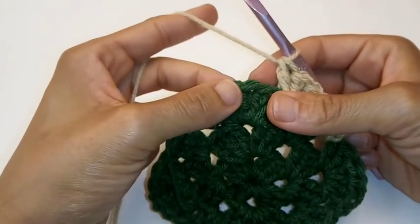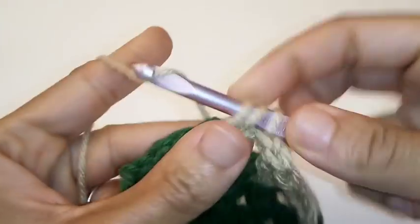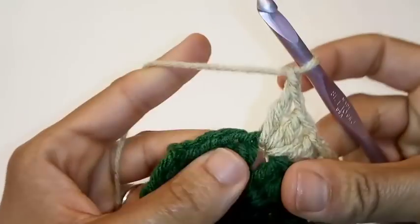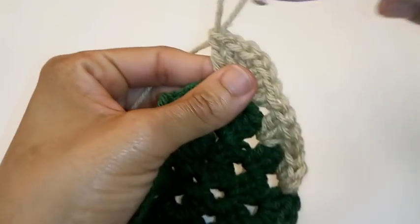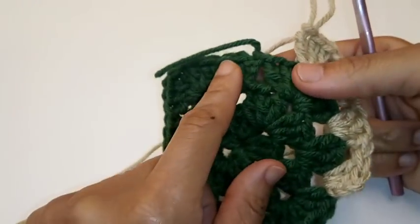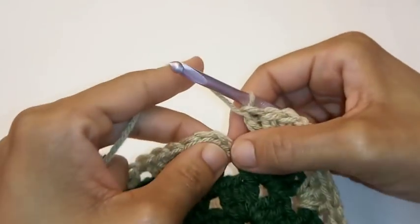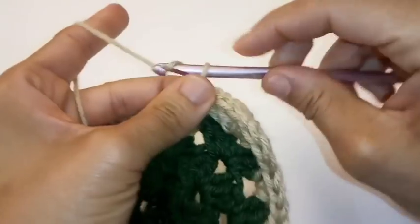For your corner, once again, we're going to do 3 double crochet, chain 1, 3 double crochet — 1, 2, 3, chain 1, and place 3 more double crochets back into the space — 1, 2, and 3. We're going to repeat this sequence all the way around. On all your side parts, place 3 double crochets into the same space. On your corners, do 3 double crochets, chain 1, 3 double crochet all the way around. We made it back around and we're going to slip stitch to join into the very top of your chain 3 stitch. Slip stitch, and you can fasten off your work.